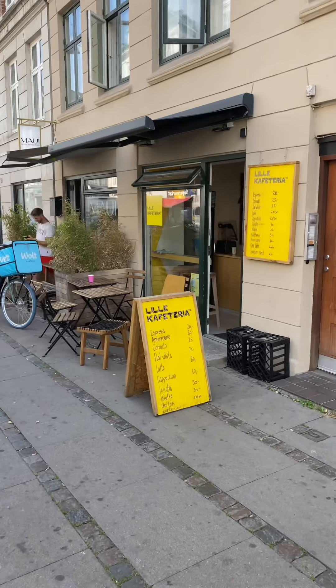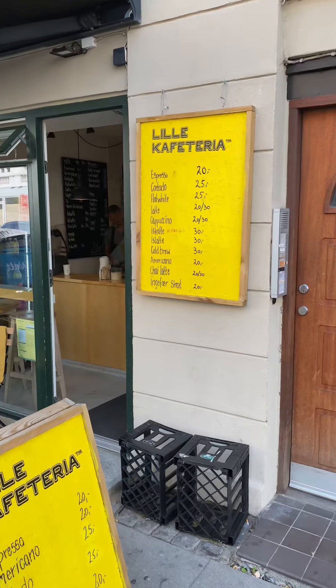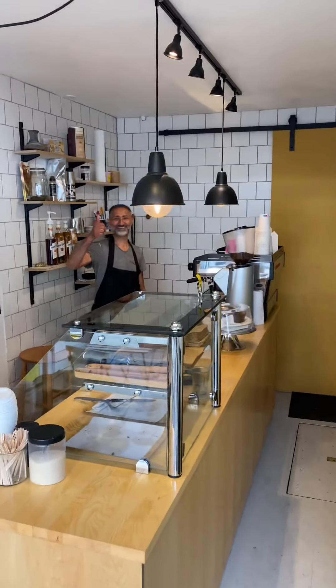This is the place guys — a small coffee bar on Westerbrew in Copenhagen, Lille Cafetia. Let's go and say hi to Omar. Hi Omar, how are you my friend?